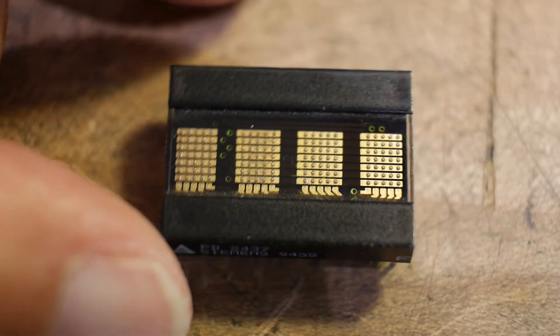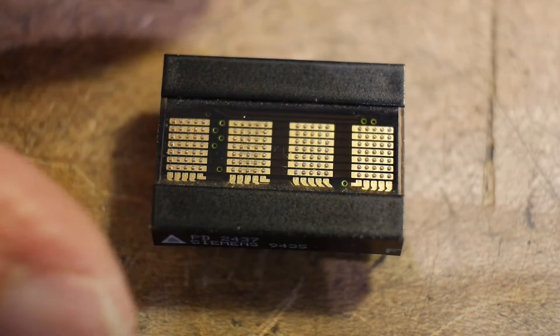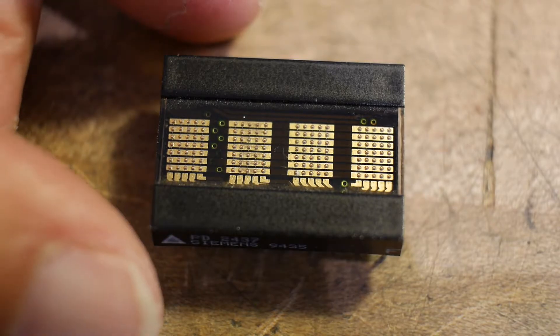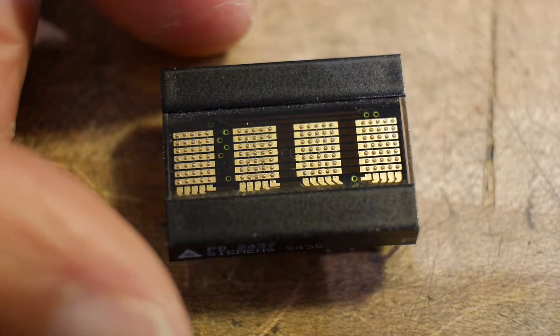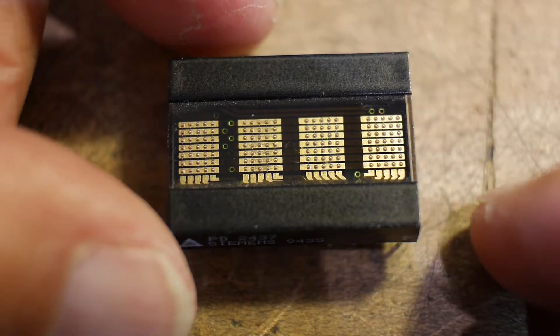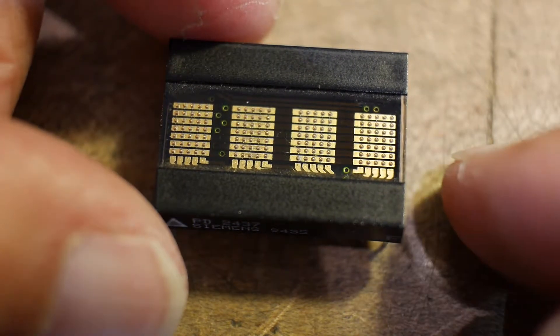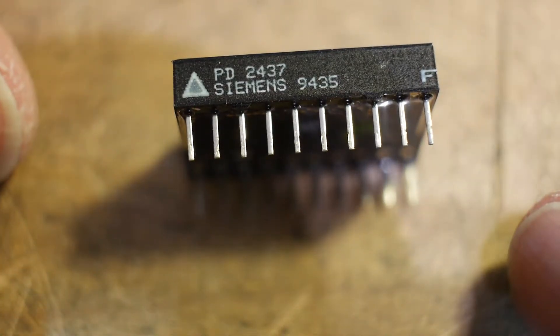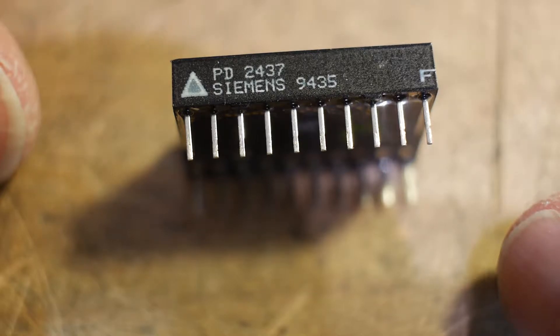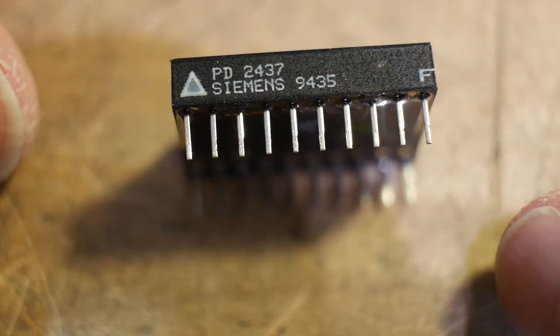I found this in something I ripped apart — I forget what it was. It is a four-character display, dot matrix, 5x7 I believe — I can count them. It is a Siemens PD2437.